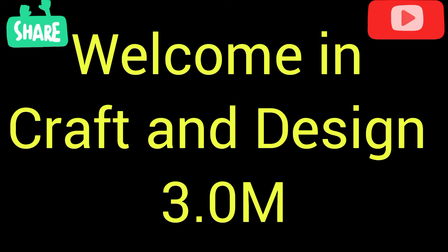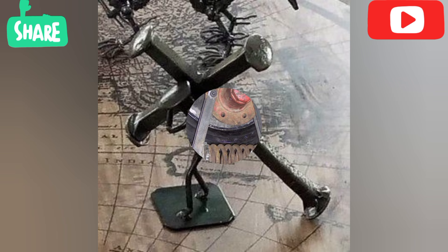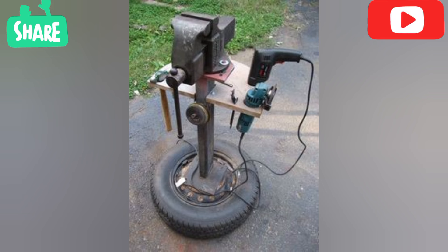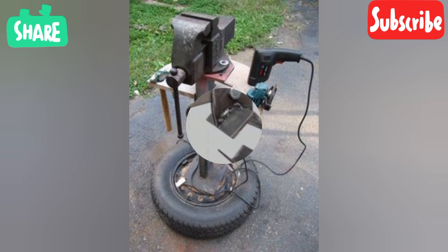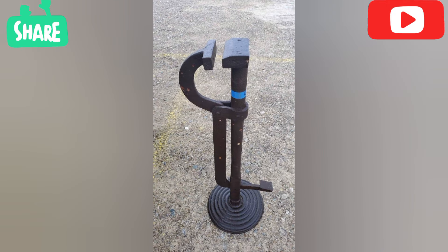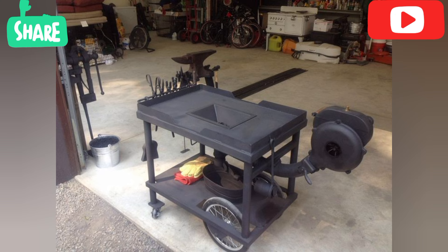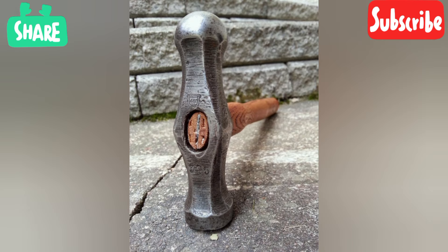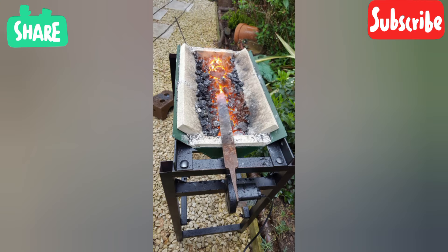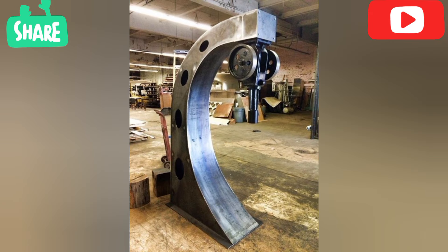Welcome to Craft and Design. In this video, I will describe some welding tools and welding project ideas. Some questions arise in our minds, like: what is a welding tool, what are the best welding tools, what projects is welding used for, and what is projection welding?